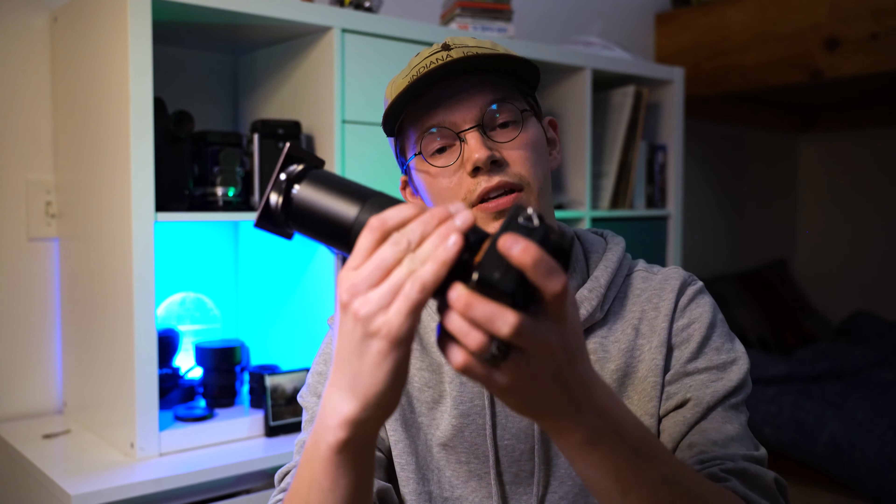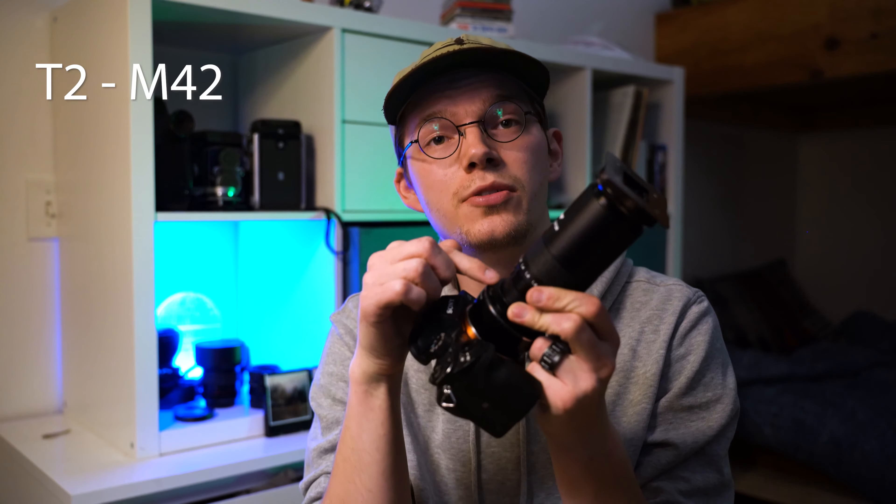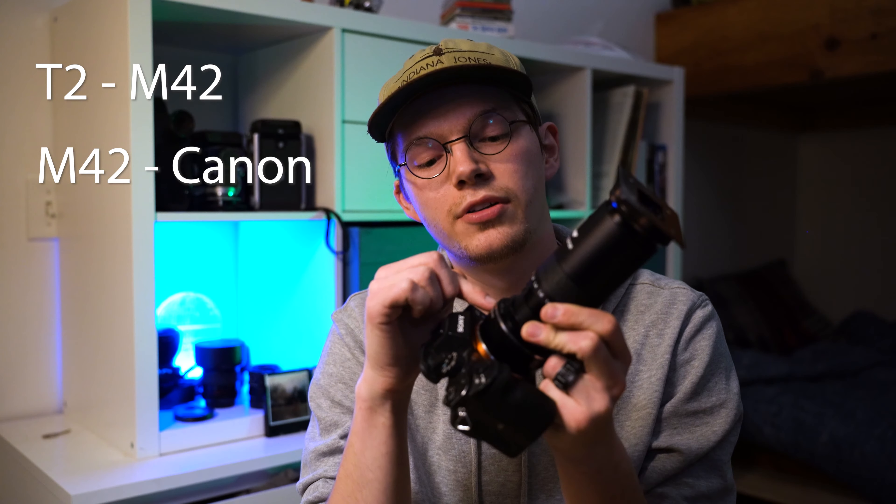This bad boy is called a slide copier, and it does exactly what you think it does — it copies slides onto your camera. You attach it to your camera; this is a dummy camera that doesn't work anymore. It has three adapters: T2 to M42, M42 to Canon EOS, and Canon to Sony — it really puts the turd in triple-adapted.